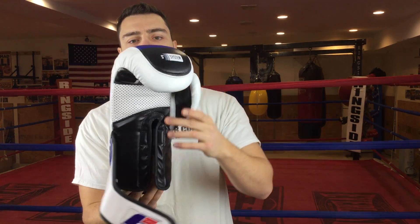With that said, I hope you've enjoyed this review. Here's the last look — thanks for watching.